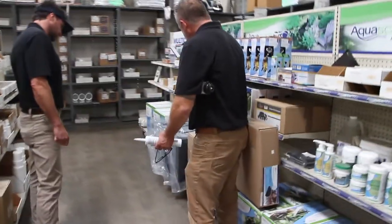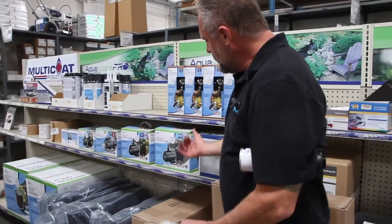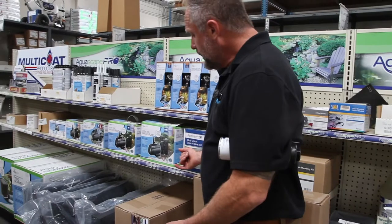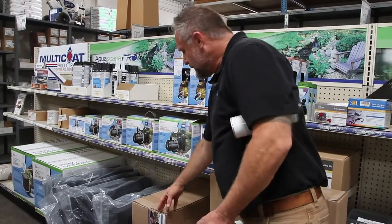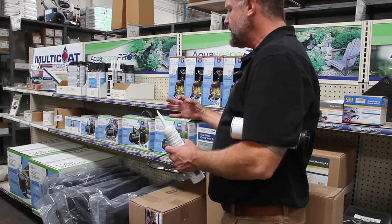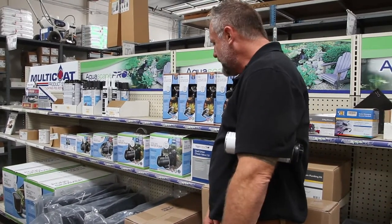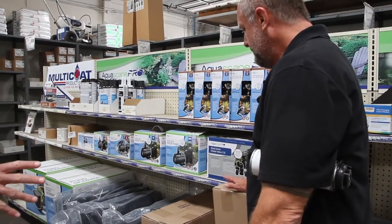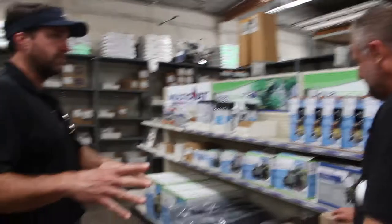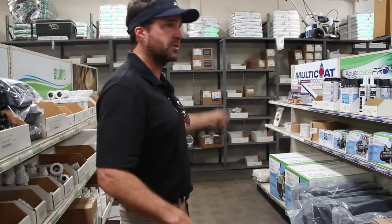We already have a biological waterfall unit at one end, and we're going to do a waterfall, so we don't need another biological filter. This is just a spillway that attaches to the pipe and allows the water to fall off. So if you have a spillway at the top and your skimmer at the bottom, those are the only two elements that you need. That's it.